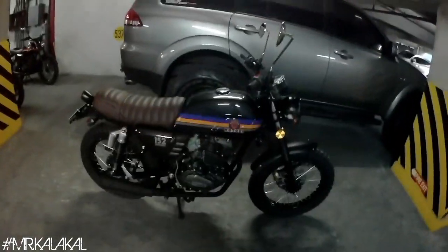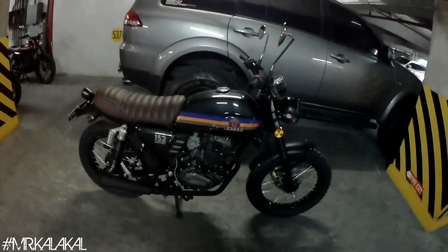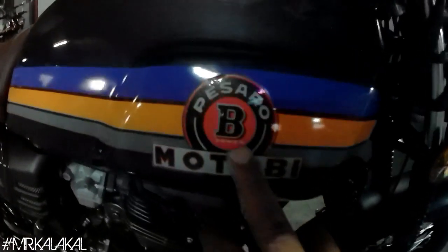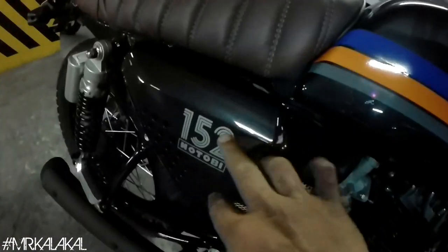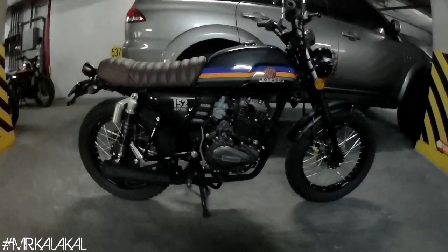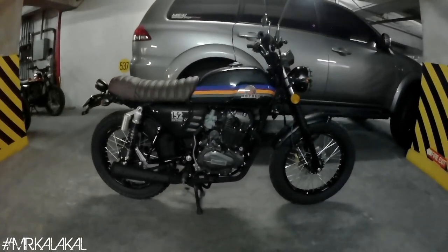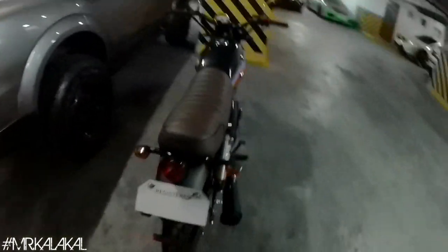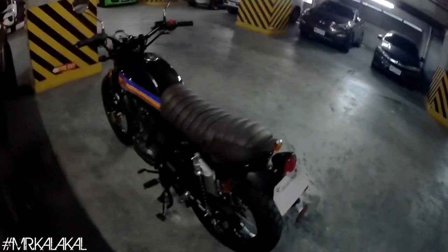We also applied our Moto B package — the Pesaro Moto B sticker, the 152 Moto B sticker on the side panel, and the Benelli sticker on the engine crankcase cover. So that's it. It was a two-day job.